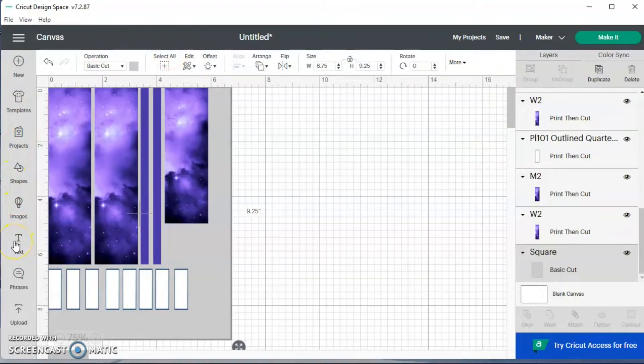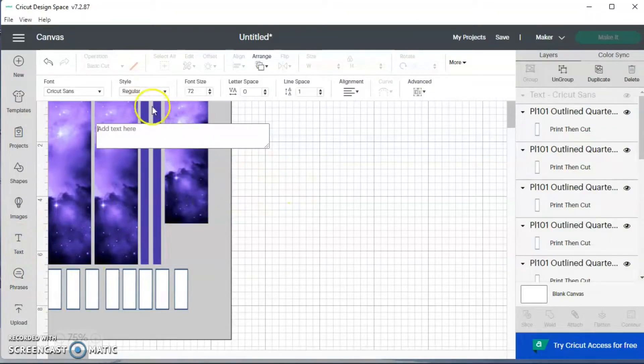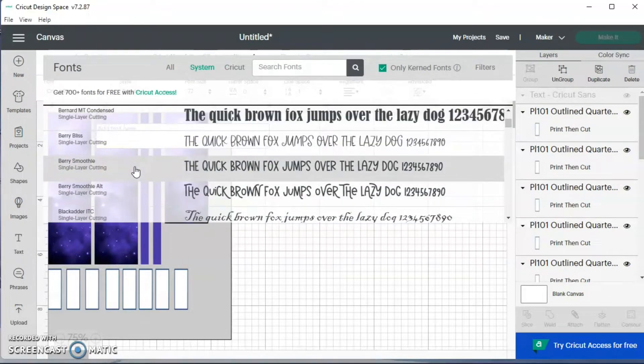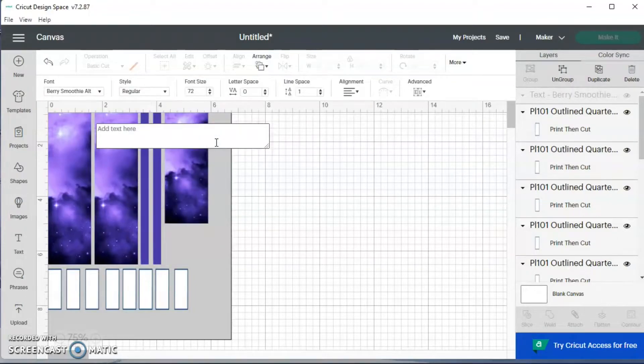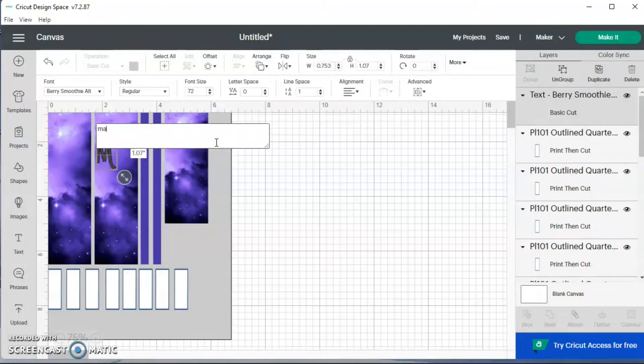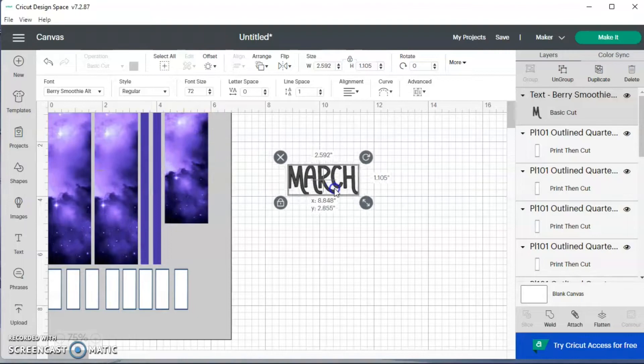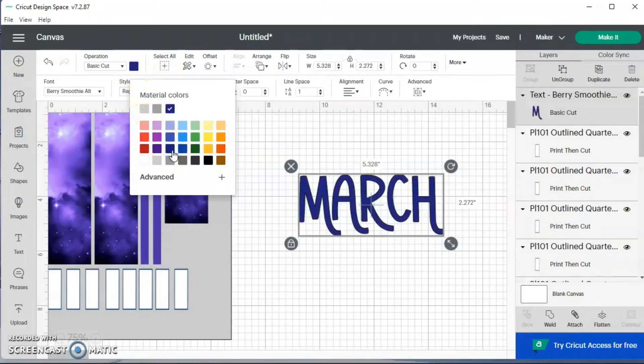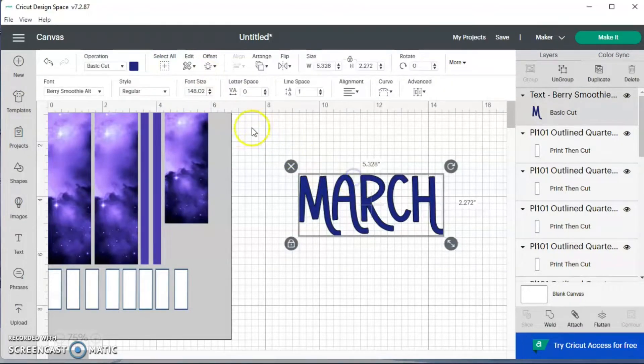I'll show you how I make the text and do the offset — I'll show you once and then I'll do the rest the same way. I may not do the rest on camera because it sometimes takes a long time. I'm going to go to text and change my font. I hit system so I can use a font on my computer. I'm going to type 'March' and then change the color and put an offset behind it.